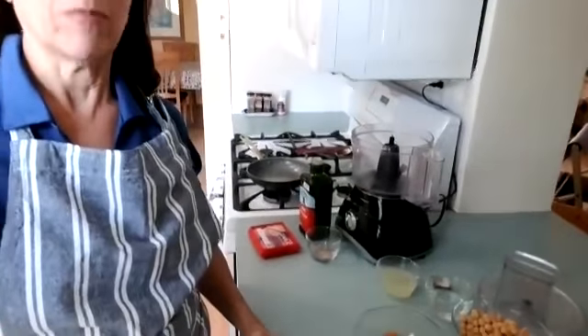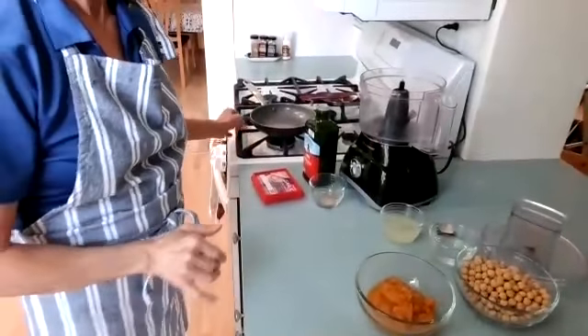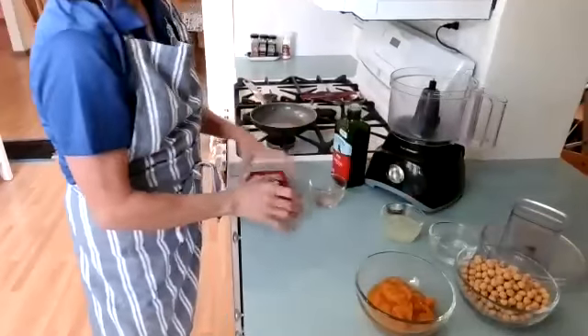I'm going to do something a little different with the camera today. Let's see if I can adjust the camera a bit so you can see the ingredients. First, I'm going to toast the spices.